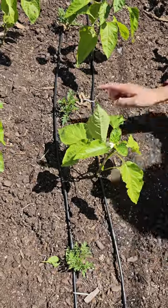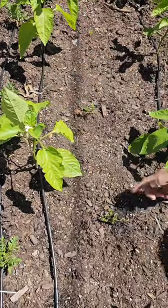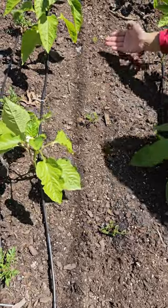Notice the difference with our marigolds. The three on the left are supplied with drip irrigation, while the three on the right have only been watered with a hose.